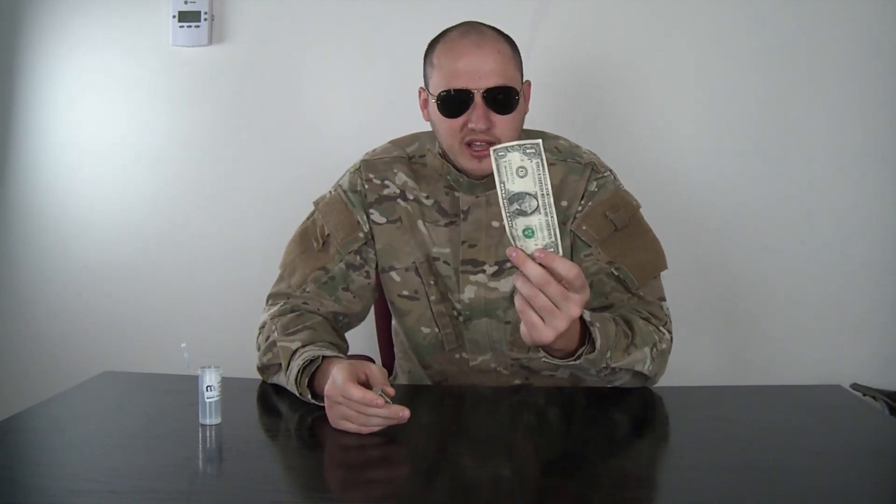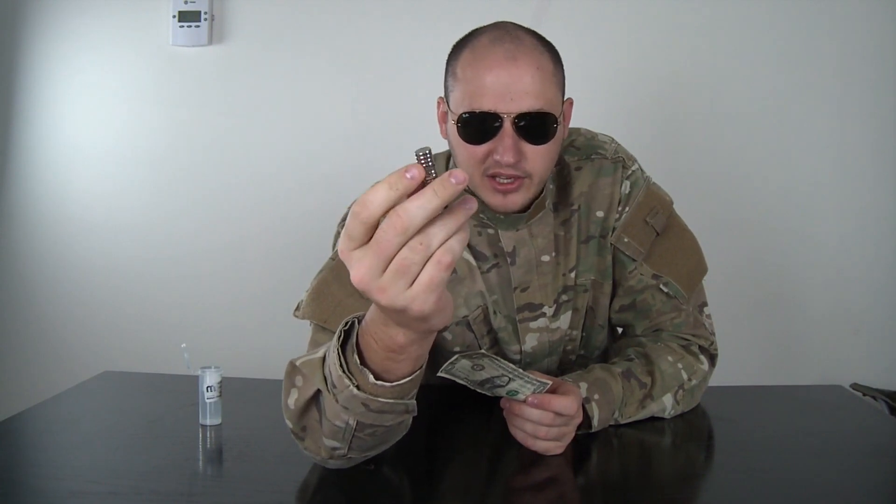What's up everybody? Safety is number one priority, and today we're gonna need a dollar bill or any kind of American bills. Not sure if it will work with any other money — try it and make a video response. And the neodymium magnets, you can get them from the internet.